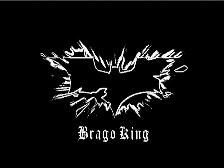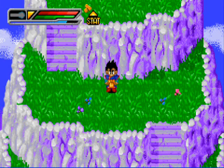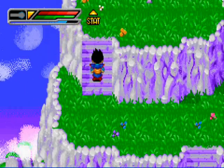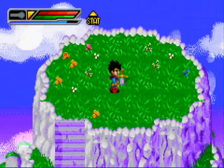Hey, what's up guys, we're back. This is going to be my little tutorial on how to pull the Z-sword out of the stone with Gohan on an emulator without a joypad. Hope you guys will enjoy this.